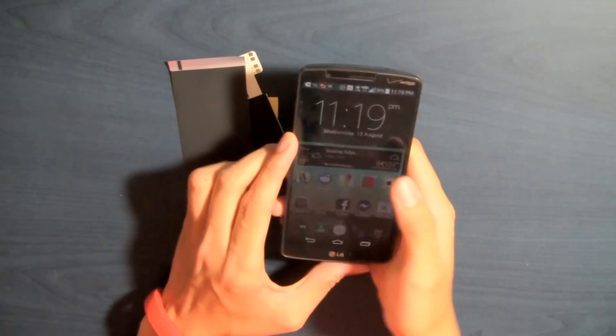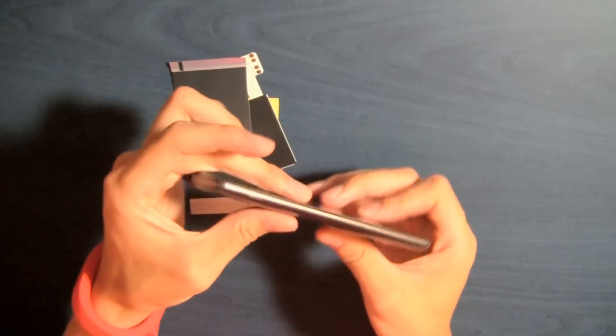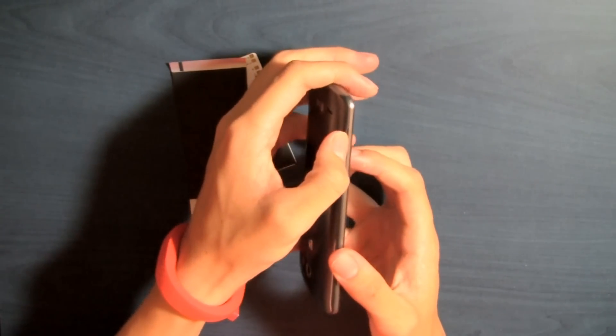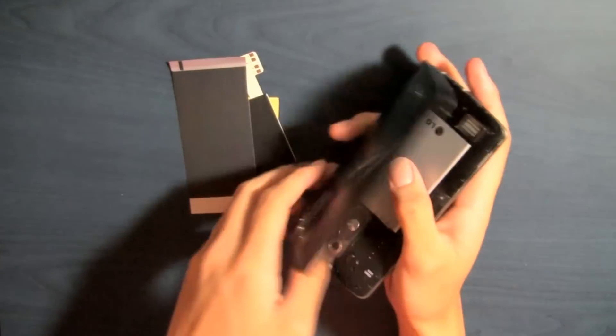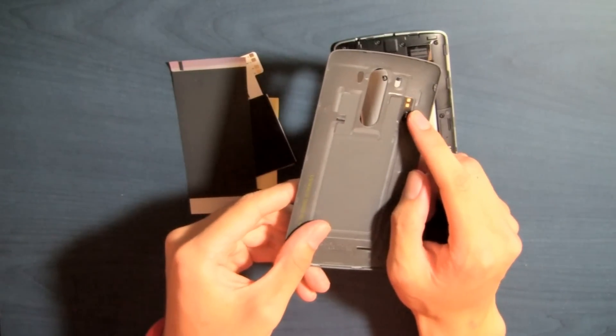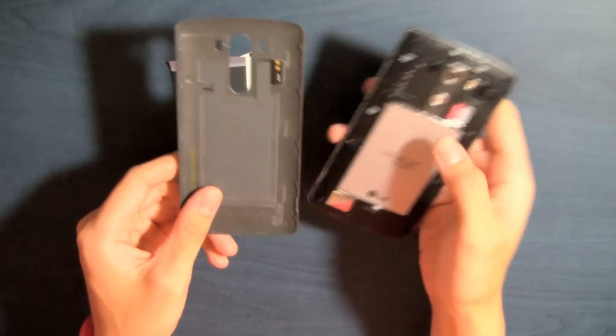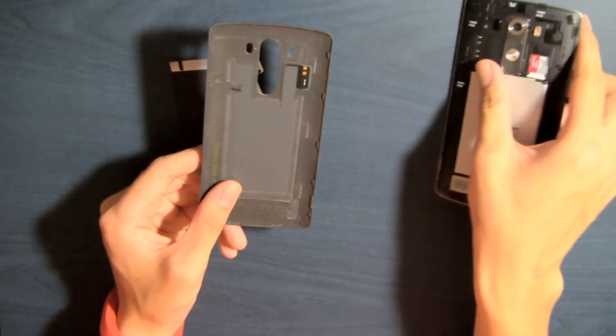Let's first power off the device. Once that's done, you can flip the phone around and locate the indent to take the back cover off. As you can see, the back cover already has two contacts for NFC, and the phone itself has four contacts, so the other two are for wireless charging.